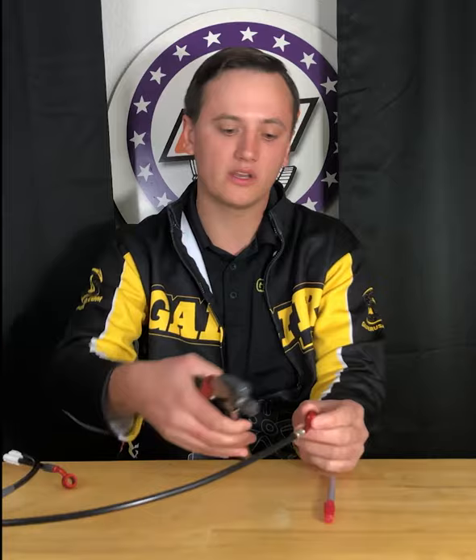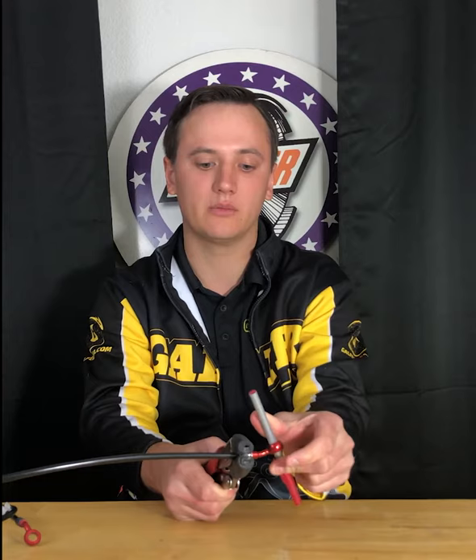So we're going to take our vice grips and very lightly clamp right over our crimp fitting right here. We will then slide our pin or wooden dowel through, and that will allow us to rotate the banjo in any given direction.